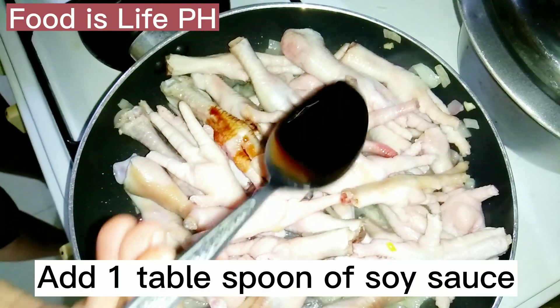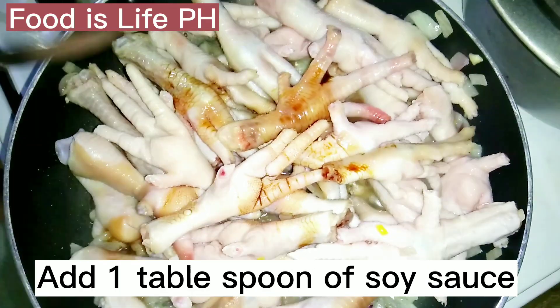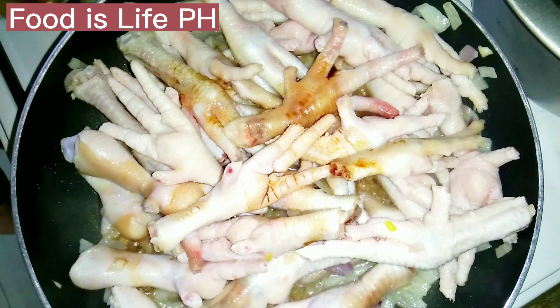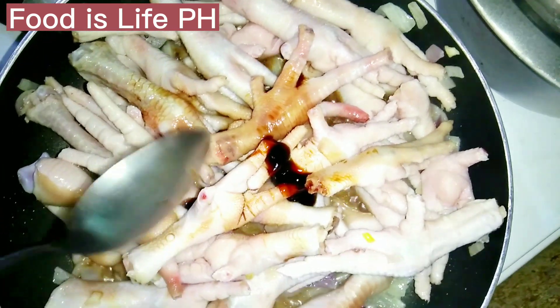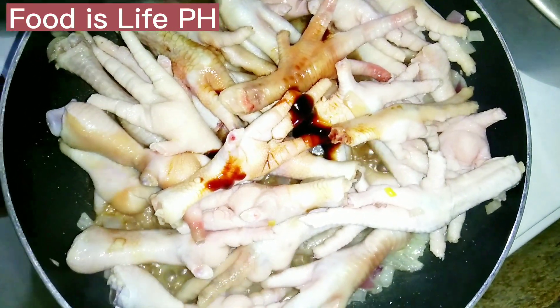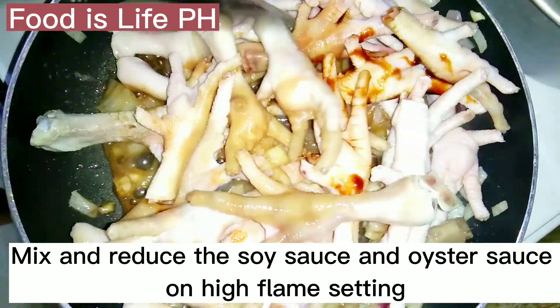Add 1 tablespoon of soy sauce. Add 1 and a half tablespoons of oyster sauce. Mix and reduce the soy sauce and oyster sauce on high flame setting.